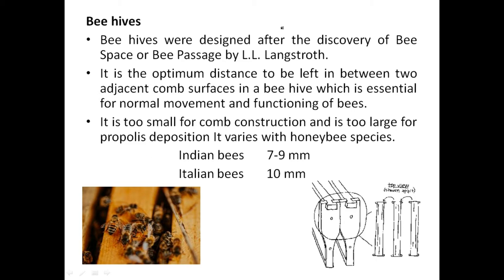This may come as a short question: these beehives were designed after the discovery of bee space — or bee passage — by L.L. Langstroth. He first discovered the bee space. You see two frames here, and the space present in between them is called the bee space. This space is universal and uniform.